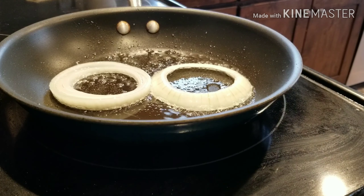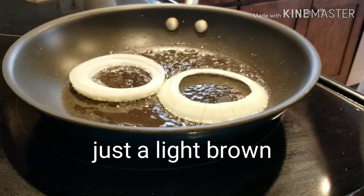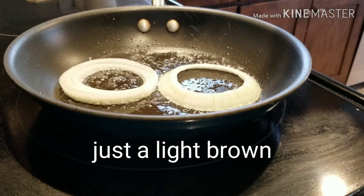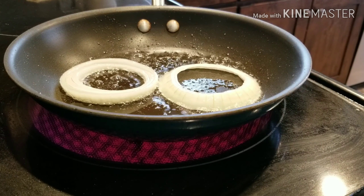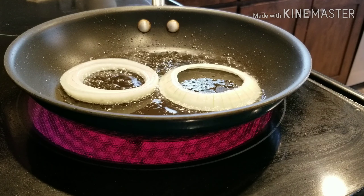I have the stove on low and I just let them go. It just tastes really good, and this is a really low-carb meal and easy to make.